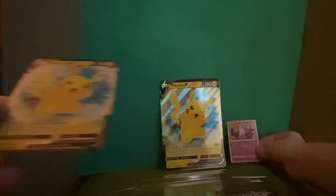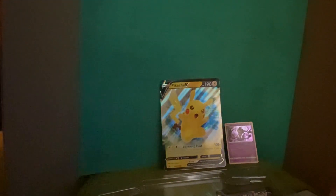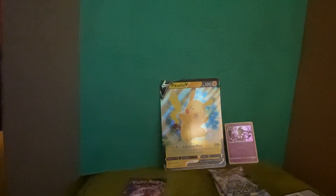We got a Pikachu V card, a Pikachu V jumbo card, a Mimikyu card, a code card, and last but not least four booster packs — two Brilliant Stars packs and two Fusion Strike packs. Both of these sets are very cool.